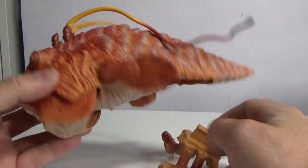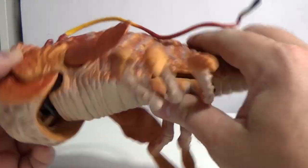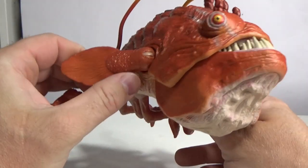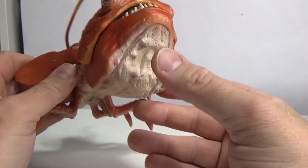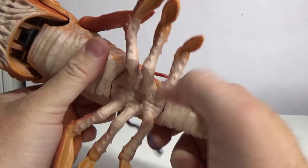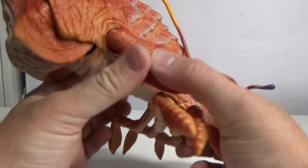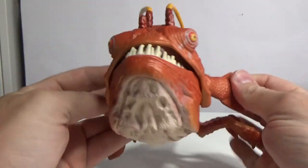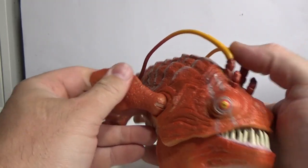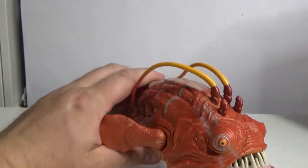Alright, here we go — got the big creature. Just pop that in there like so, and there we go. Okay, this dude is cool, I love it! The mouth opens up, and there are articulated fins on the sides.